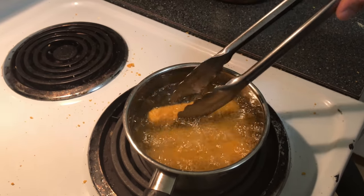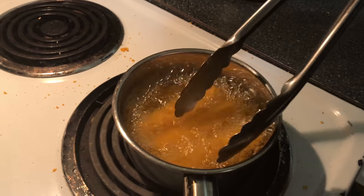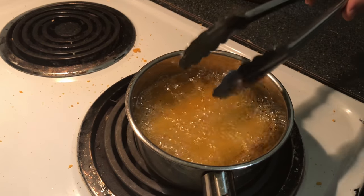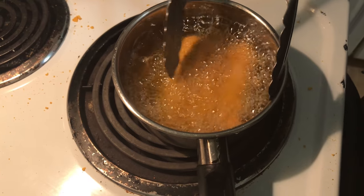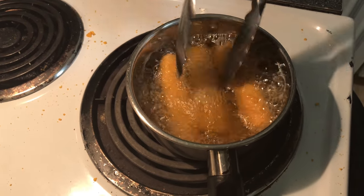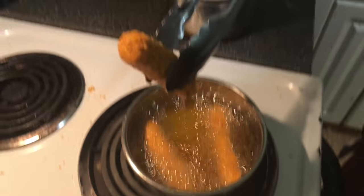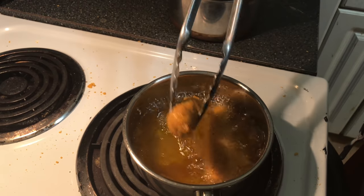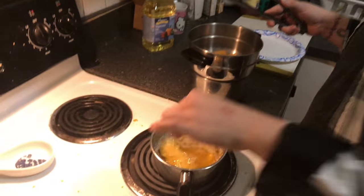Cook these until they're roughly golden brown — right before the cheese explodes out. If they're not cooking quickly enough, you can up the heat just a little bit, but I like mine slow cooked. You can see the cheese coming out on one — that one must have a little hole — so I'm going to take that out first. If you want to use a bigger pan and don't mind using more oil, you can do more at once, but I like doing it this way.